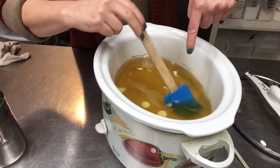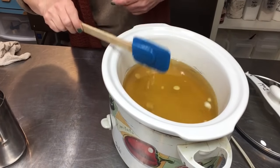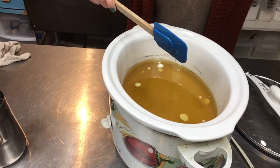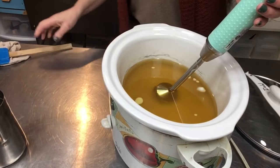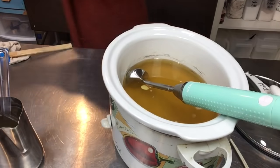I'm just waiting for these hard oil chunks to melt. I'll go ahead and throw my stick blender in here. It's counterintuitive for me because I actually want the trace. Let me get my gloves on so we can get going.